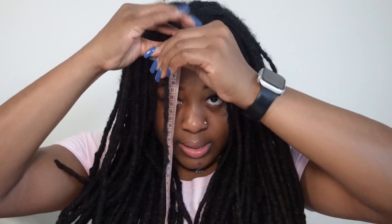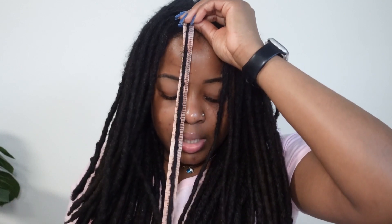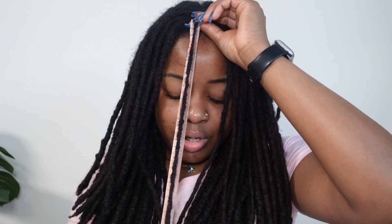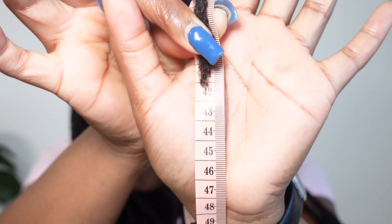So this is 43 centimeters. Let's try the other side. We're going to go from the scalp — I'll put it underneath so my hair is directly on top of it, and then come all the way down. This one might be a little shorter. I would say this one is 42 centimeters.